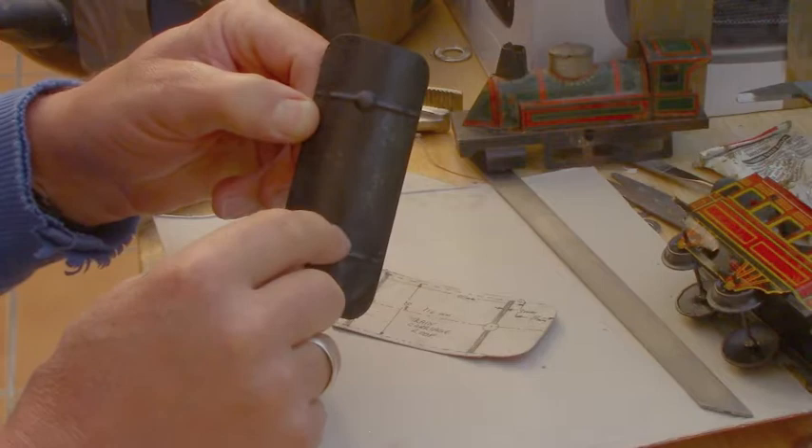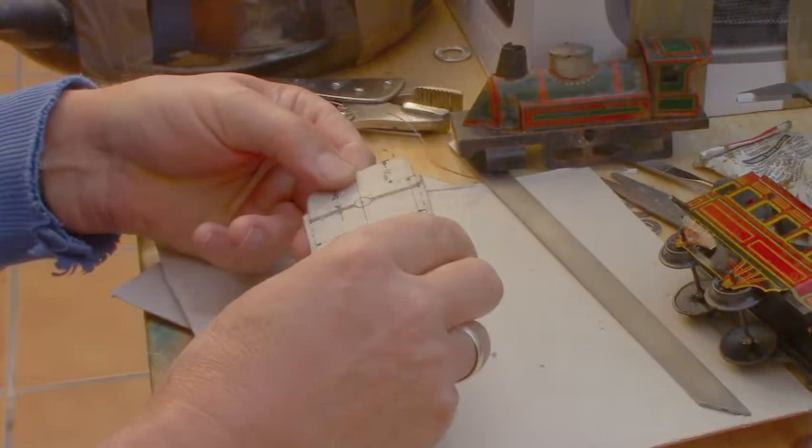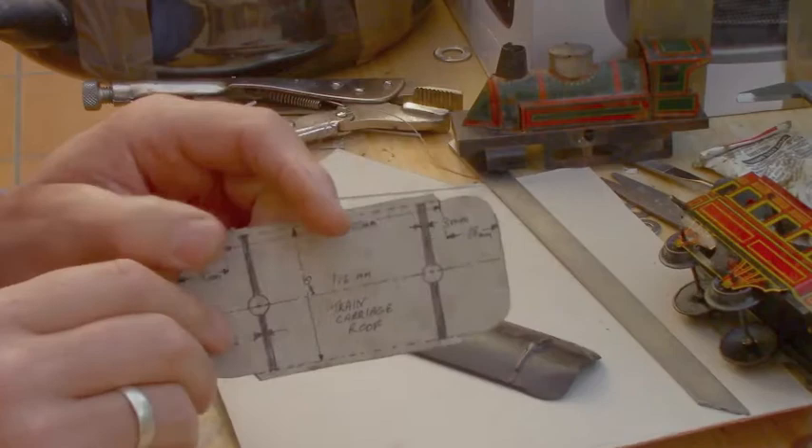There it is, all measured out. And as you can see, it will curve this way, like that, and it will be fine. So that's my first drawing, and it's all ready to go. So that's going to be the roof. Now I'll start working on the others.